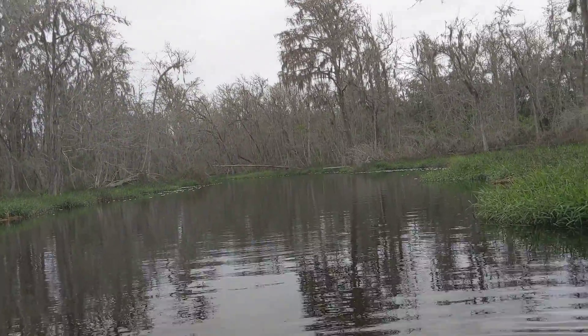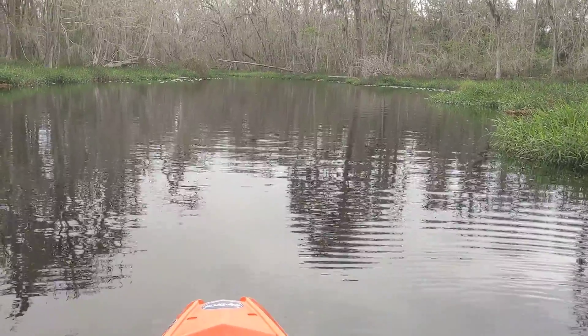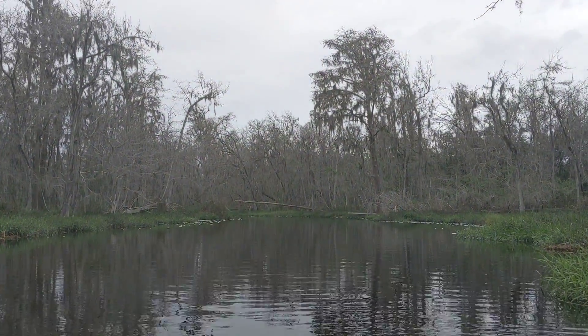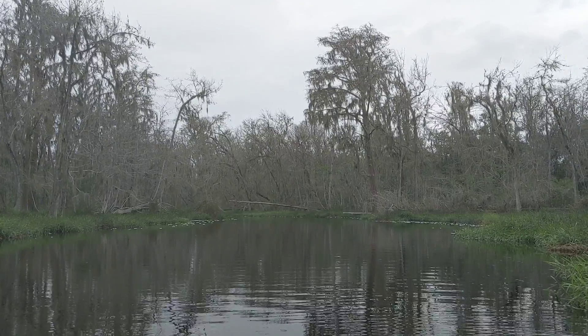Hey guys, One Beer Keith here from Longwood Lures. I'm out on the Palacaha River, over between the Claremont Chain of Lakes. It's been a rough day out here — you can see the clouds are starting to move in and the fish aren't biting, so I thought I'd take the time to talk a little bit about my Lowrance Hook 5 Triple Shot.